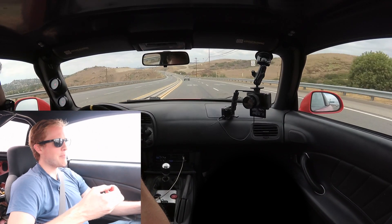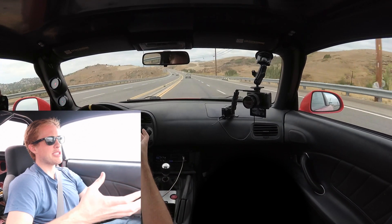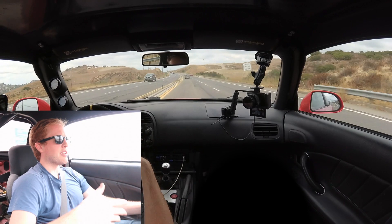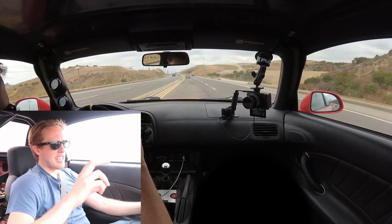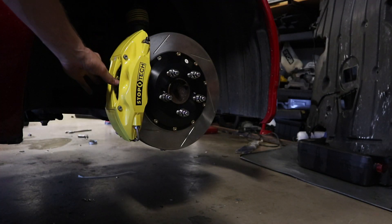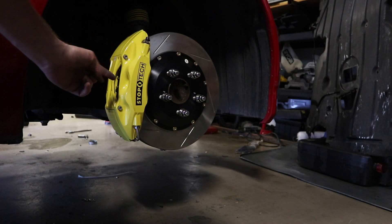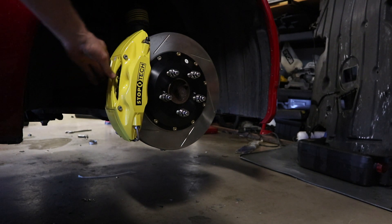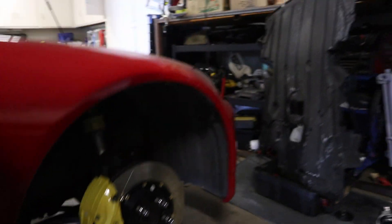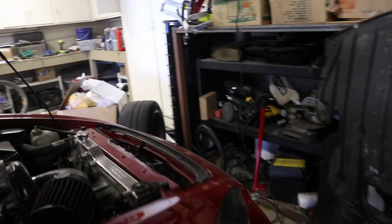This Stop Tech big brake kit was a joy to install. The instructions were some of the best that I've ever seen. One of the problems I had — as another viewer pointed out — was that the pads did not fit well into the calipers. I had to hammer them in; it took a lot of force to get the pads to go into the caliper. The other thing is these calipers were pretty heavy compared to a comparable Brembo caliper.